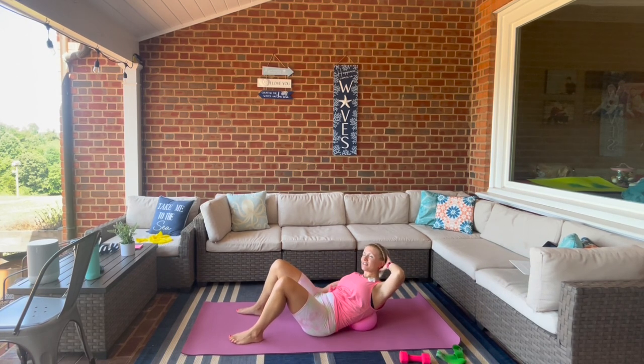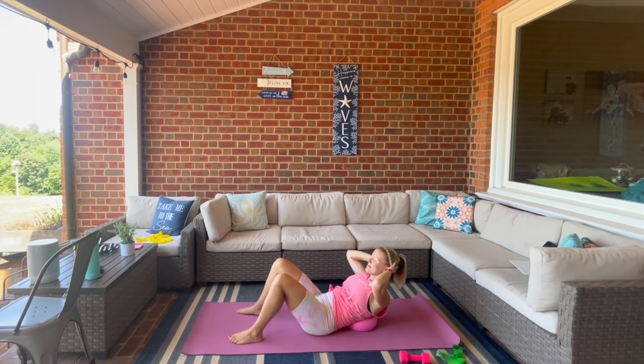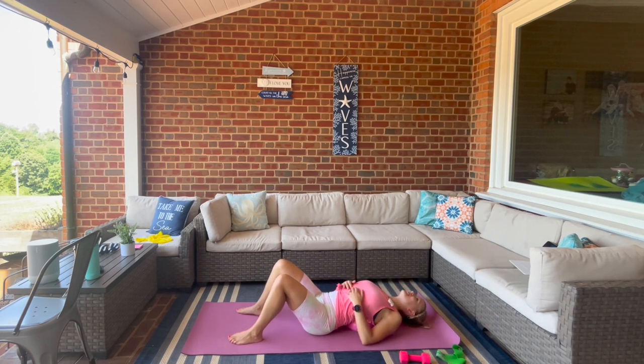We're just going to stop here in the middle — a little lift and lower. Four more, three, two. Triple pulse in the middle — for three, two, one — reach right, three, two, one — reach left, three, two, one — reach right, last one — three, two, one — reach left. You can let your shoulders lower down over that ball.